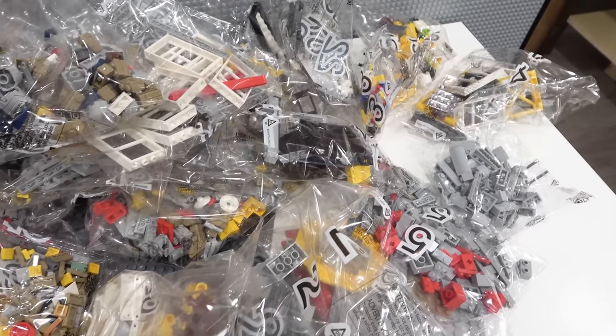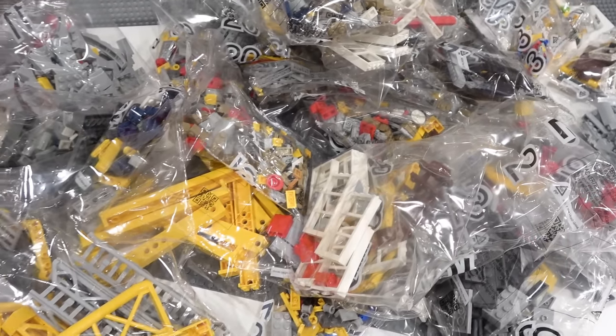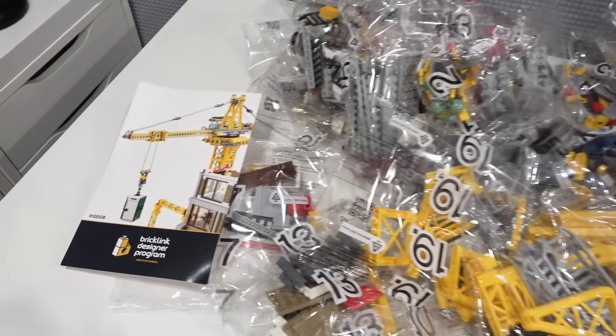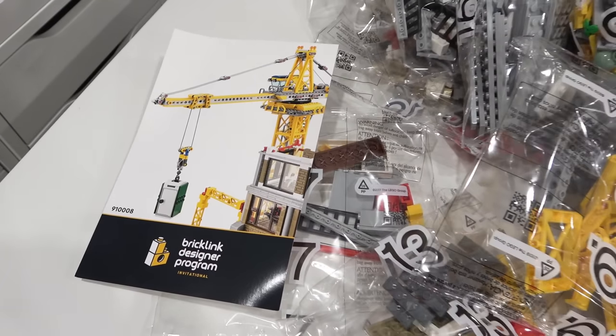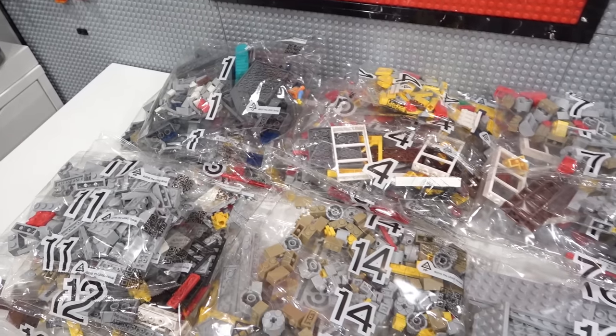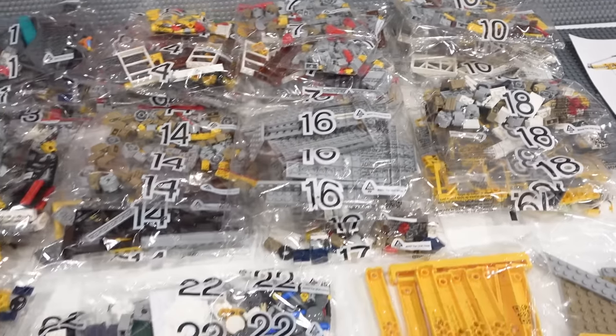There better be a bunch of great looking pieces in here because guess what — this set cost me a whopping 400 Canadian dollars. It does not come with an instruction manual. You have to download your instructions from the BrickLink website or using the QR code on the back side of that pamphlet. The 3,374 pieces are divided among 22 different bags or building stages.